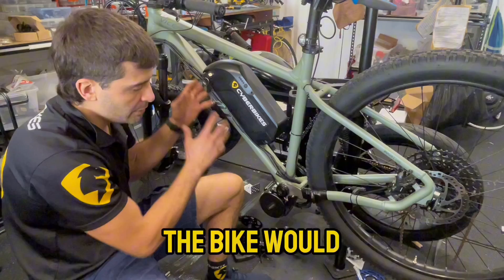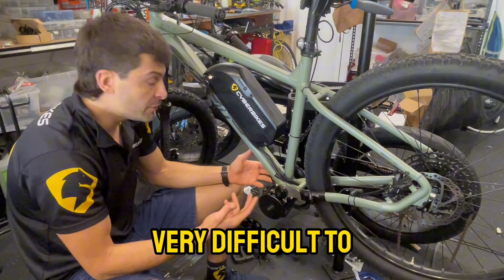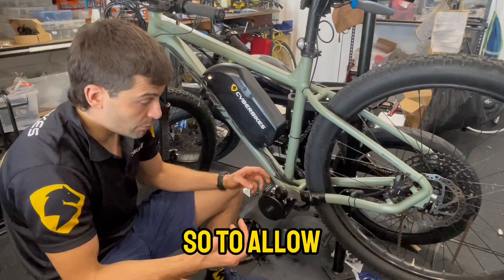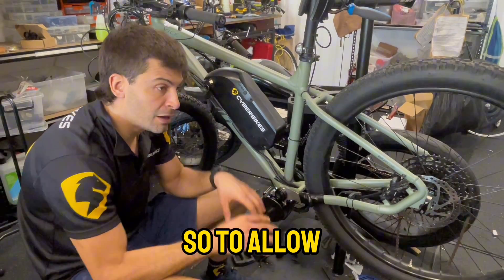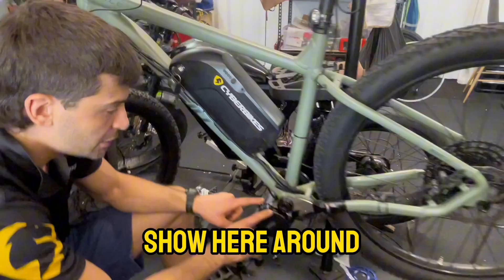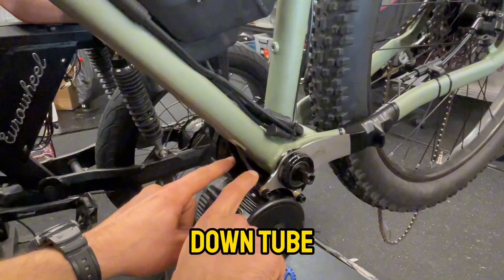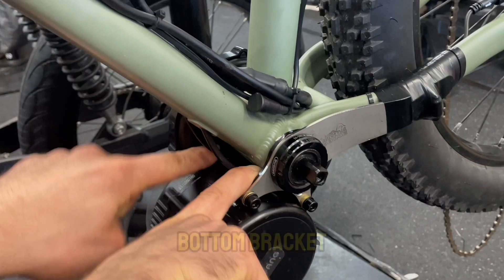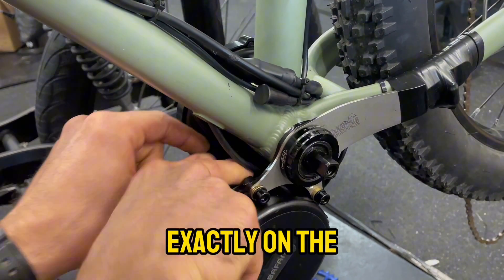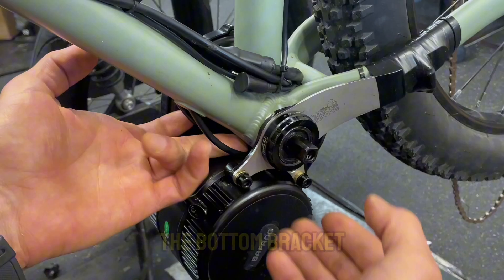The bike would have more cables passing around and it would be very difficult. So to allow the cables to stay where they are — look, you can see them here — they come from under the downtube and go underneath the bottom bracket, passing exactly through the gap where the Bafang motor meets the bottom bracket.